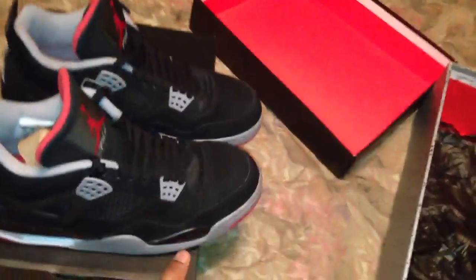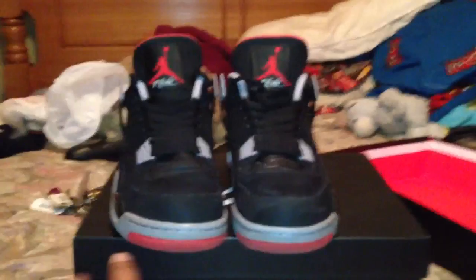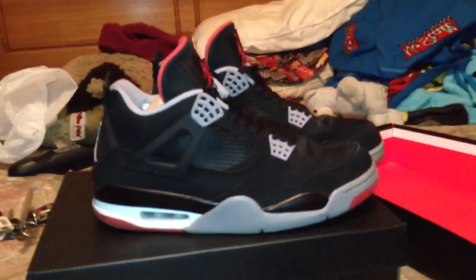This is strictly for my sneakerheads. I don't want my channel to just be nothing but Call of Duty and stuff like that, so this is for my sneaker heads right here. Get a nice look at — these are the Bred 4s.